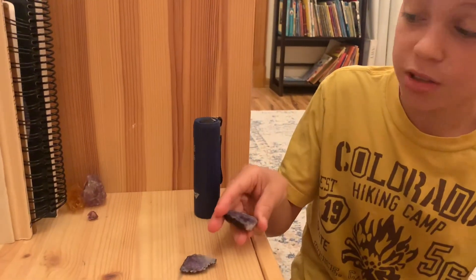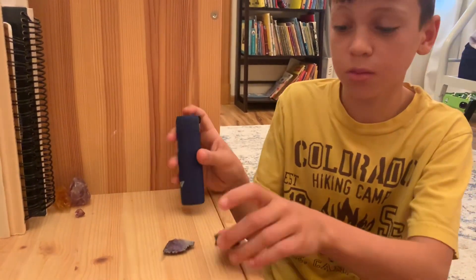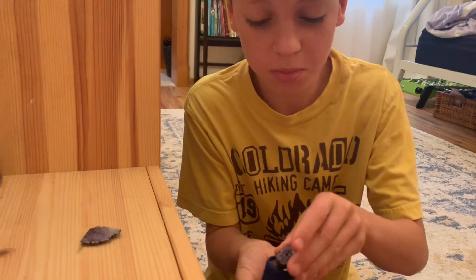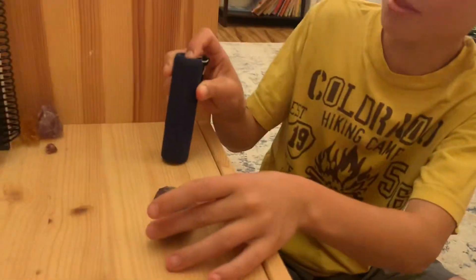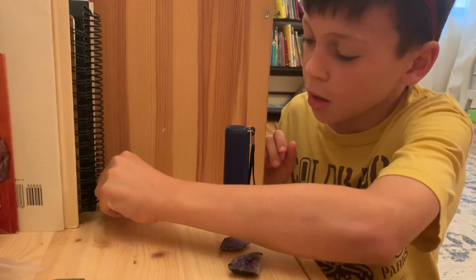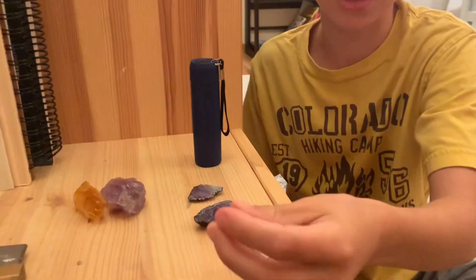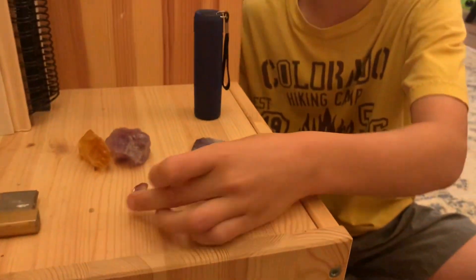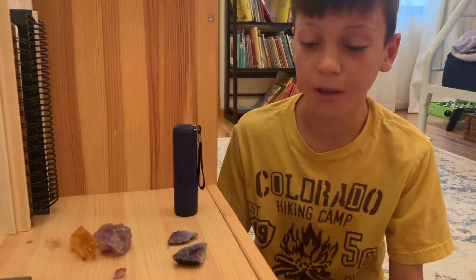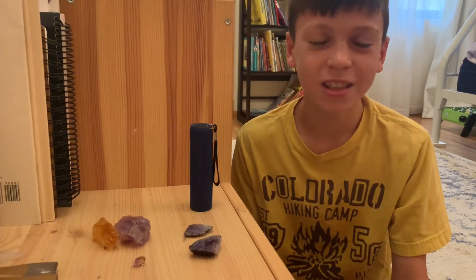When I was looking inside I saw yellow and I'm thinking citrine, because citrine can be found with amethyst. When citrine and amethyst are put together it makes ametrine, which is a semi-precious gem — so that's really cool. It may be citrine, it may be calcite, but it's still really cool. Thanks for watching, Rockhounder — see you on the next video.